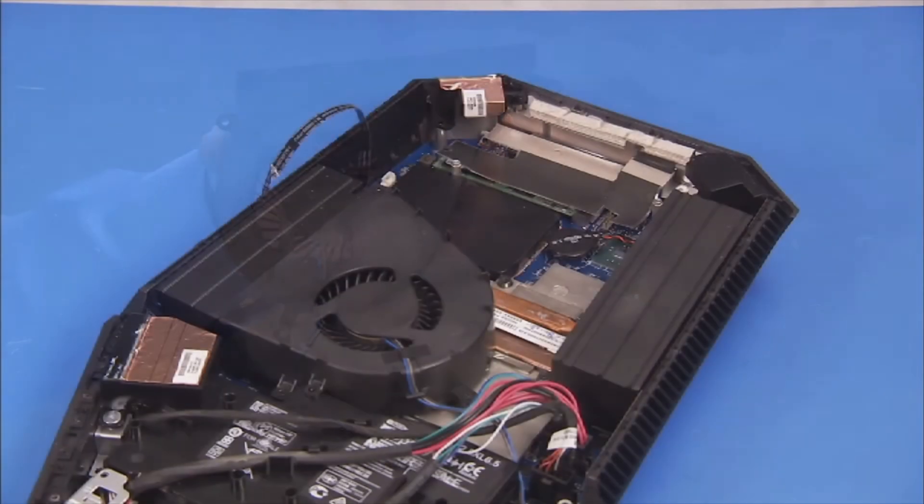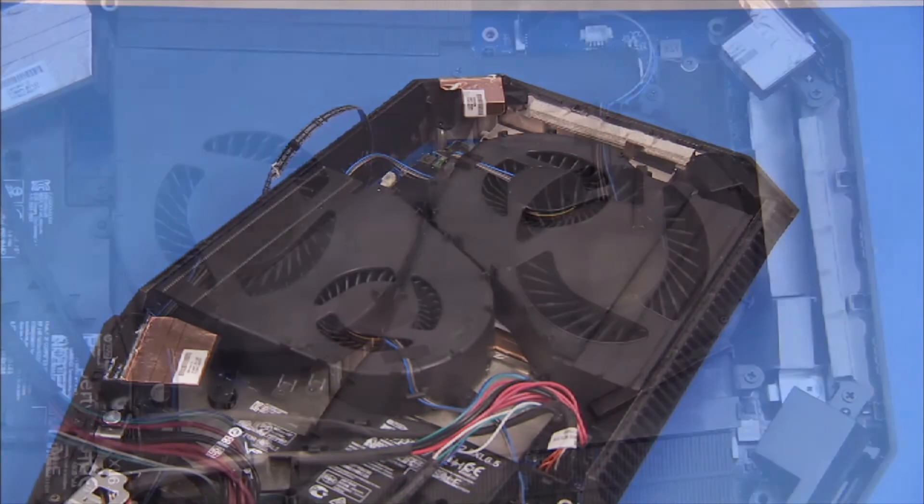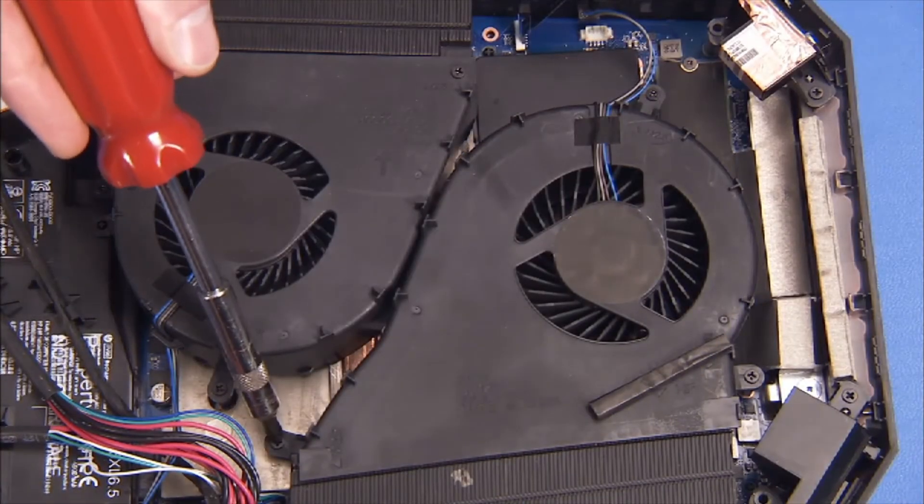To replace the memory fan, align the fan back over its standoffs in the unit. Secure the fan with its three Phillips number one screws.